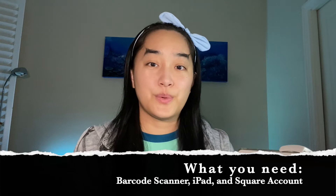Hi guys, welcome to another Emmy Creations video. For those who don't know me, my name is Emily and I run a small business called Emmy Creations where I make merchandise like t-shirts, stickers, greeting cards, and all that kind of stuff.